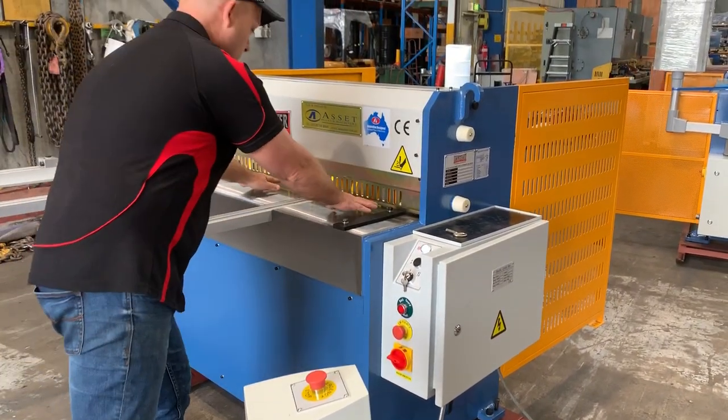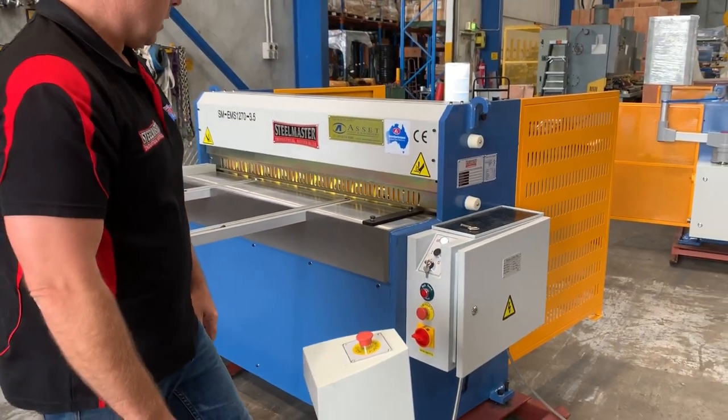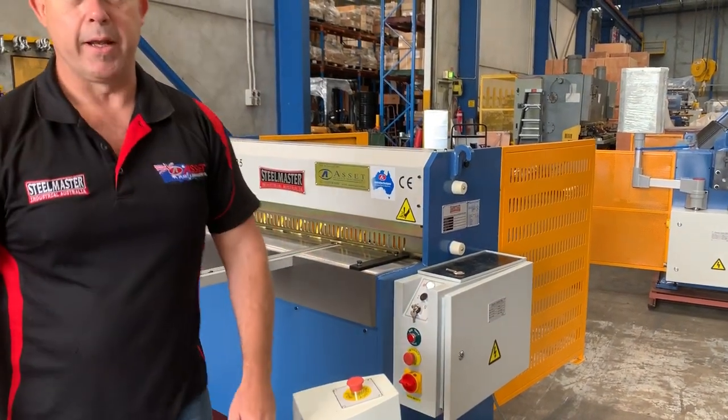...she'll do a cut and cut again. That's actually just cut a piece of 1.2 material, and that can't trip it out.